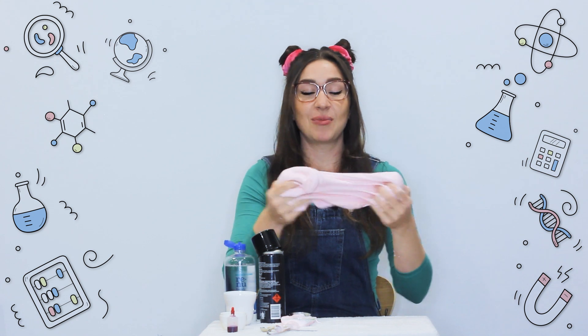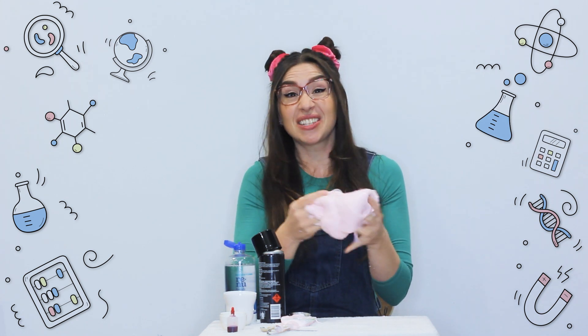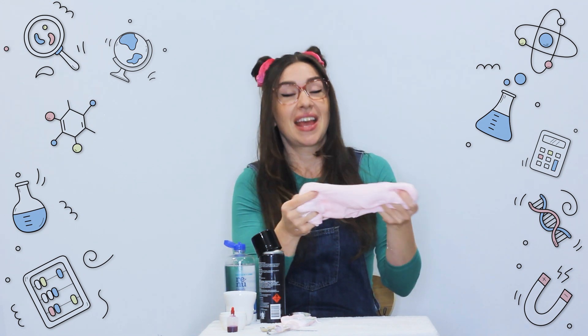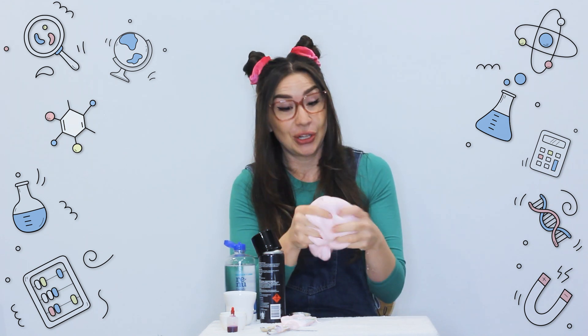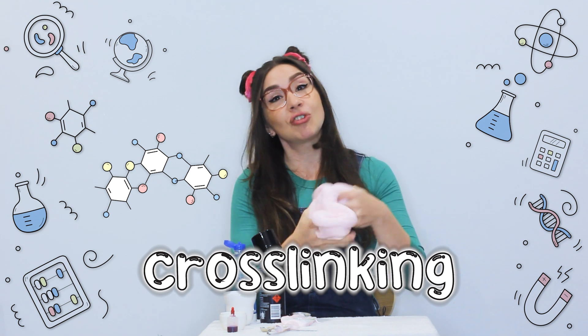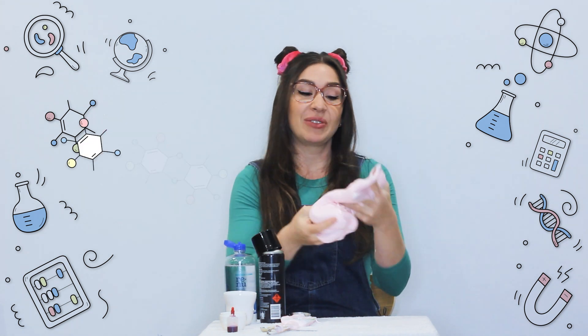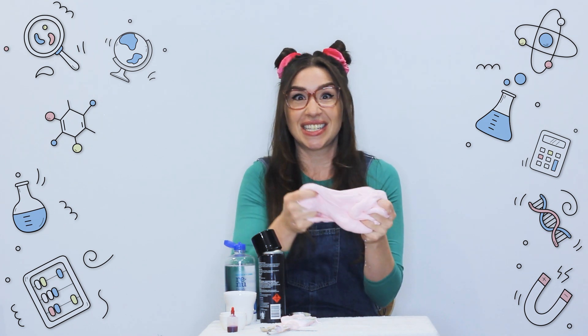Would you say slime was a solid or a liquid? Well, it's kind of both! Chemicals in the contact lens solution change the position of molecules in the glue in a process called cross-linking. Cross-linking changes the way a liquid flows and turned our runny mixture into slime.